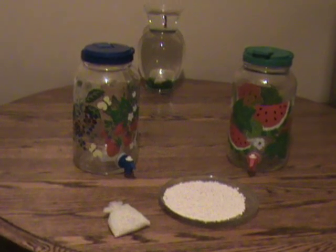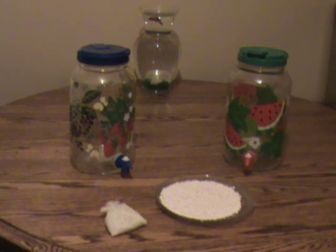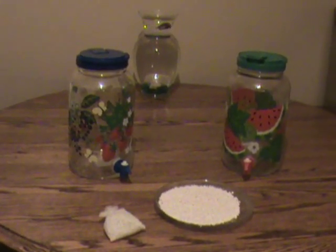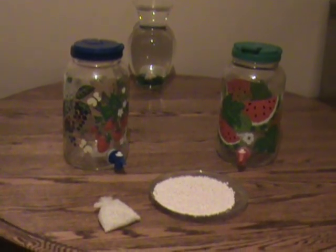The best water you can drink is steam distilled water that has been prilled. So what is prilled water? Prilled water is water that has been exposed to prill beads, which are small beads of magnesium oxide.